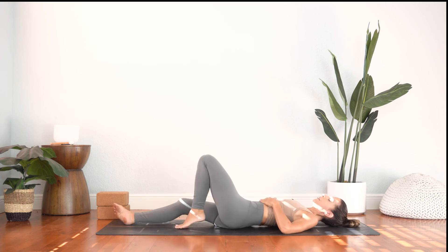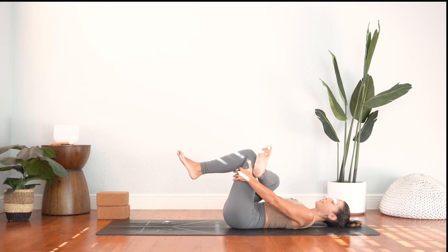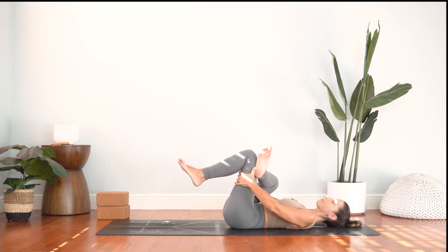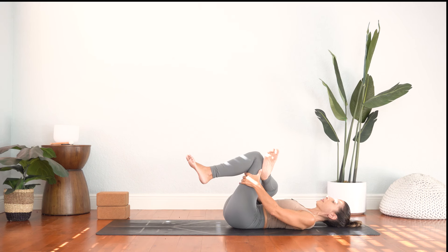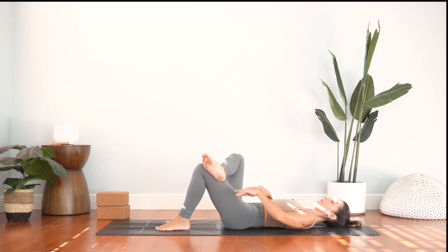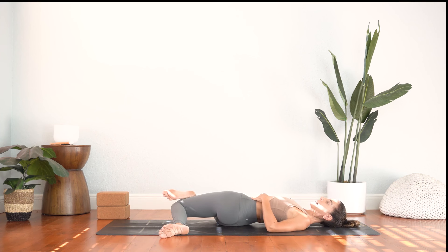Inhale to come out of our twist. Take your right leg, hook it in a figure four shape over the left for a reclined pigeon prep stretch. Thread your hands behind the left thigh and gently guide the legs in towards the chest. As you do that, widen your right knee to the right. Keep your face relaxed, the shoulders relaxed, just stretching here the glutes, your piriformis, and the hip joint. Now release that — keep this figure four shape but heel toe your left foot to the left and then let the knees drop to the right. This is a great stretch for your SI, that's the joint at the very base of the spine.